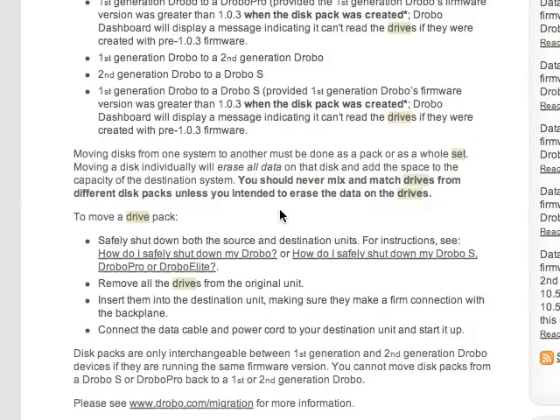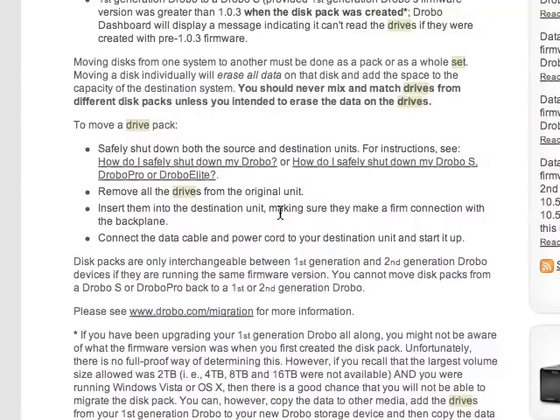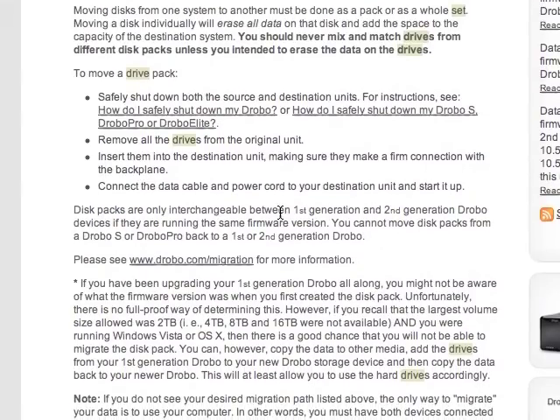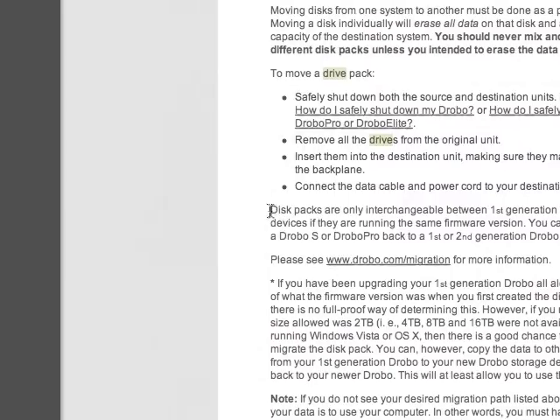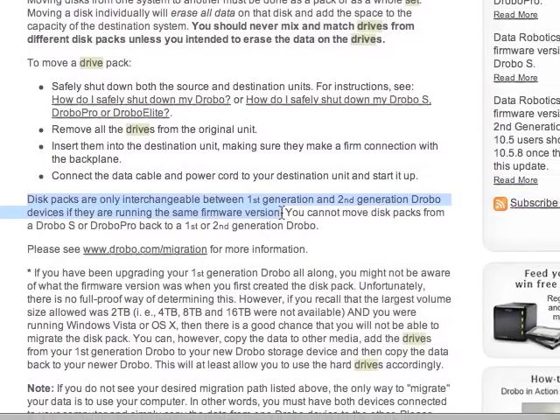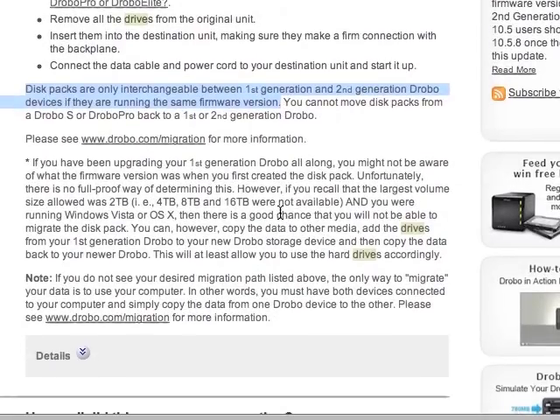It also says lower down the page that disk packs are only interchangeable between first-generation and second-generation Drobo devices if they're running the same firmware version, which is the case for me. I'm running the latest firmware on both my Drobos — 1.6.8 — and the latest Drobo dashboard as well. So I should be able to safely interchange the Drobo packs between the two.